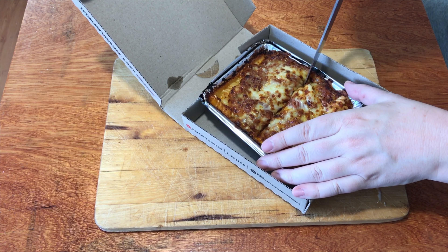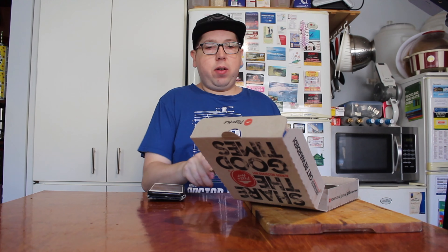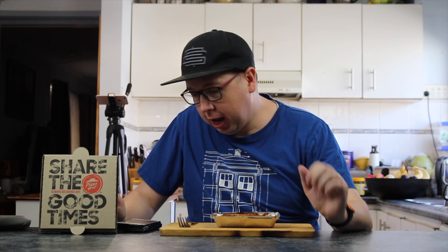Alright, I've got my trusty knife. Let's cut this thing in half. I'm going to give half of this to my off-sider who sits off camera, who's going to help you and me figure out a few things. That's right, it's taste test time.